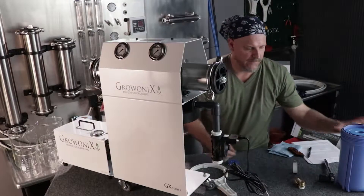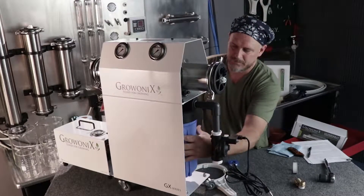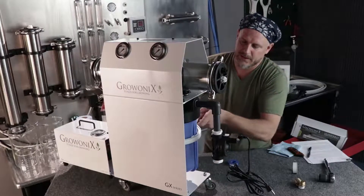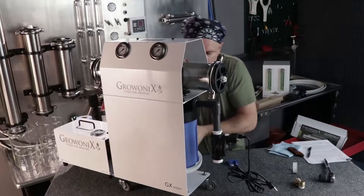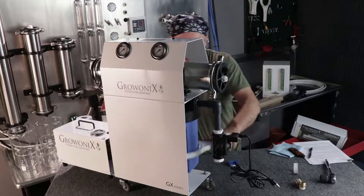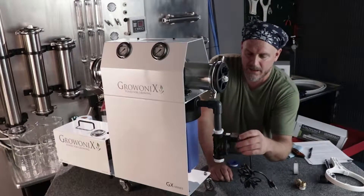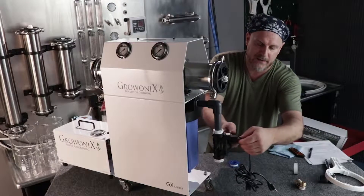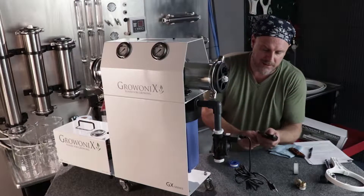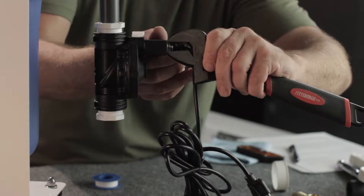Now throw the sediment filter back on and give it a little tighten. Never over-tighten your pre-filters or you'll never get them off. The electric shutoff kit is now connected. One thing we want to do is make sure the coil is tight — there's a bolt on top that can loosen up. It's something to check continually over time. Just make sure the stainless nut on top of the solenoid coil is tight.